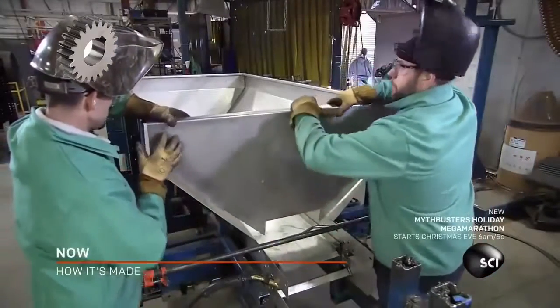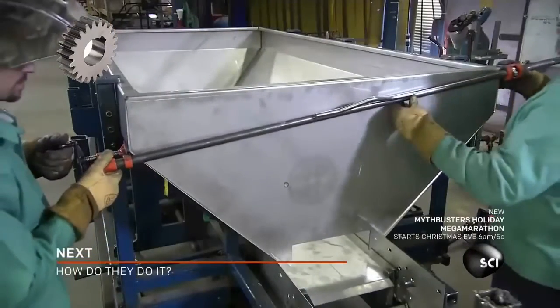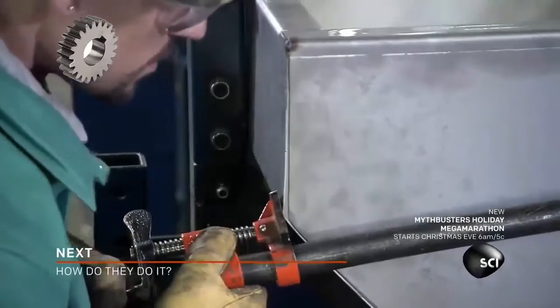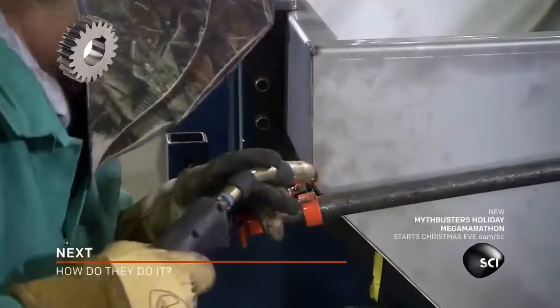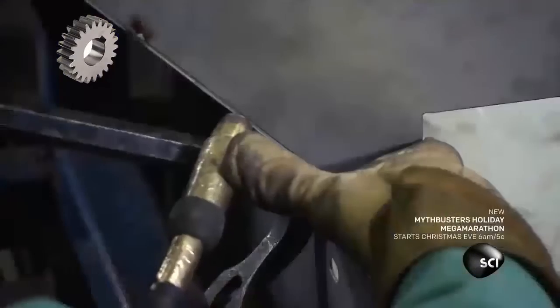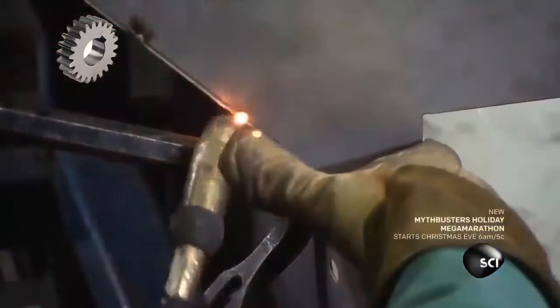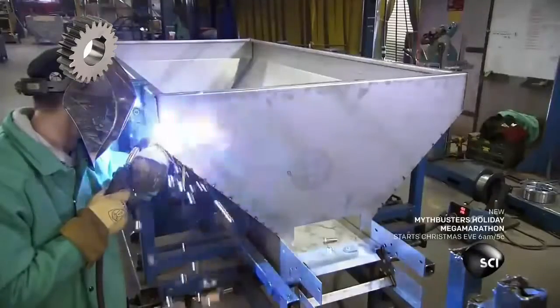Once all the ribs have been welded, a team joins the four hopper panels together. They clamp a bar across one end to square up the structure. Once it's aligned, they weld the spreader hopper at the seams. These tight seams create a rugged structure that will hold up under the burden of heavy road salt or sand.